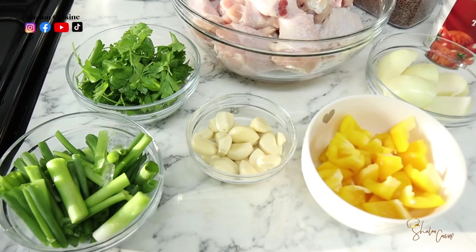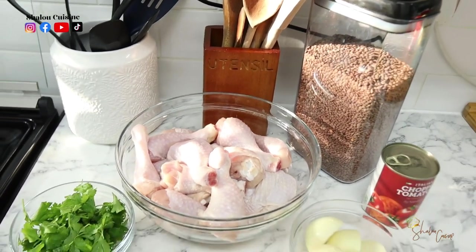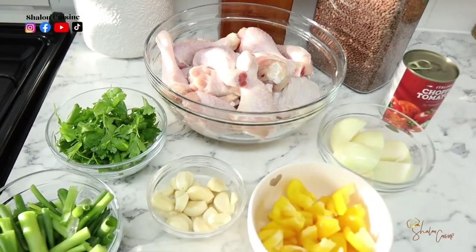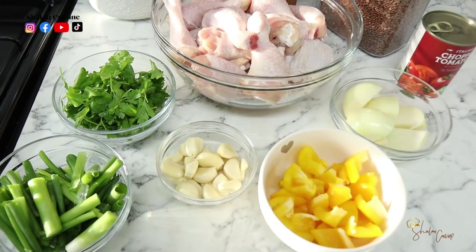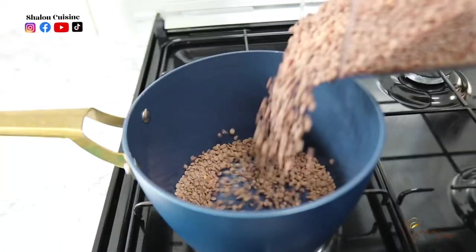Here are the ingredients we are going to need for this recipe: lentils, chicken, tomatoes, onions, bell peppers, garlic, spring onions, and parsley. The full list will be in the description box.